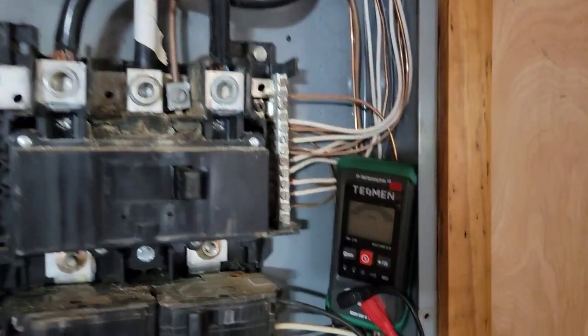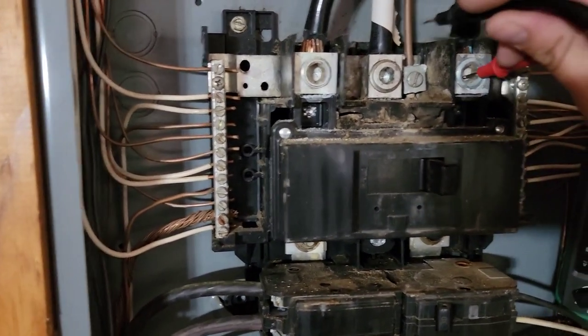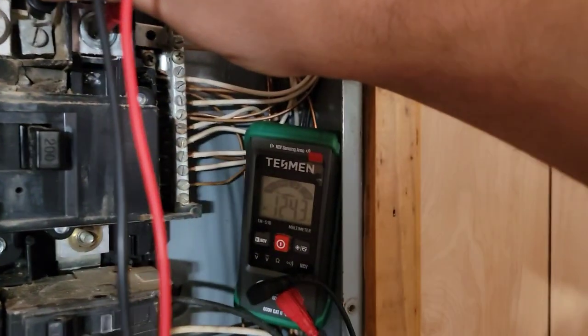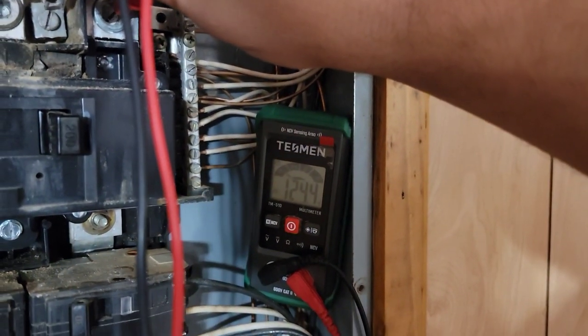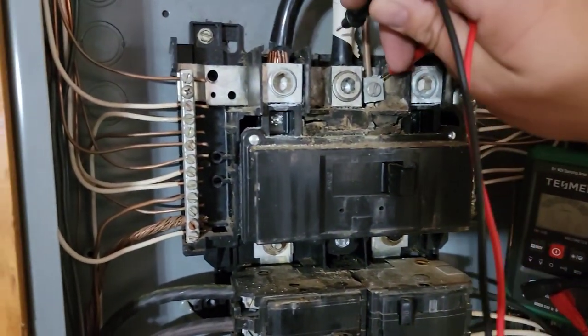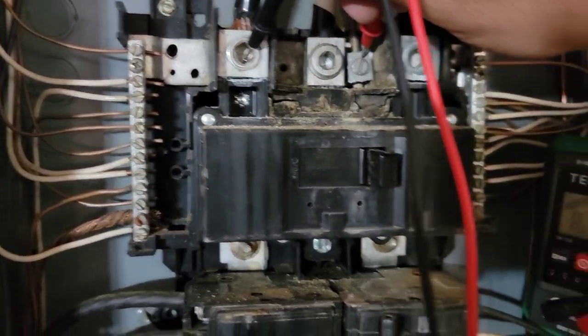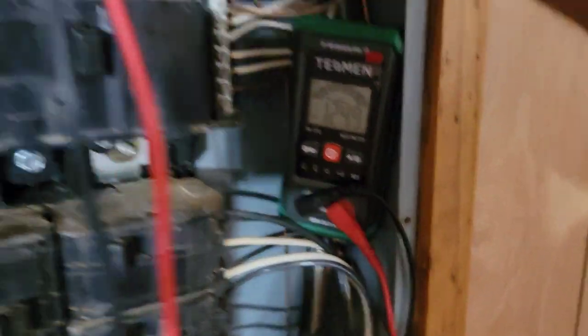Now let's take it off. If we measure from ground to each side, it should be about half. So 124 volts to this leg, and 124 volts to this leg.